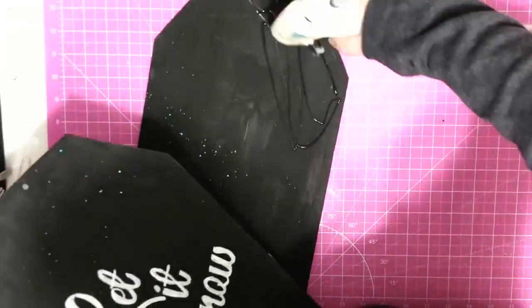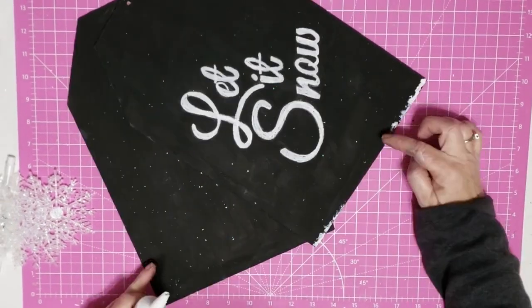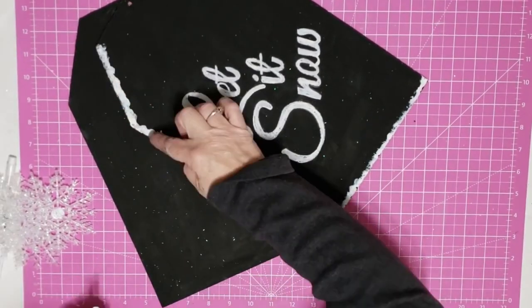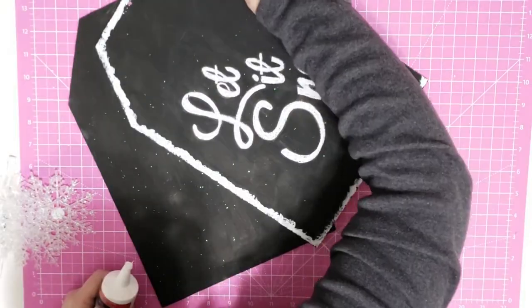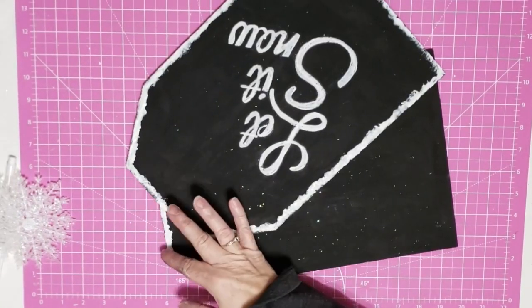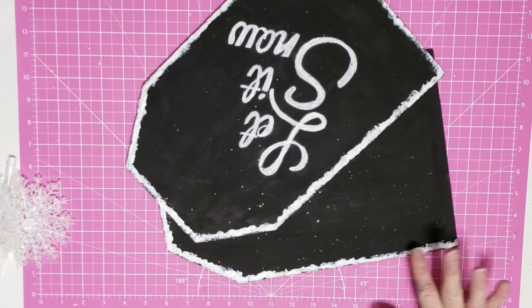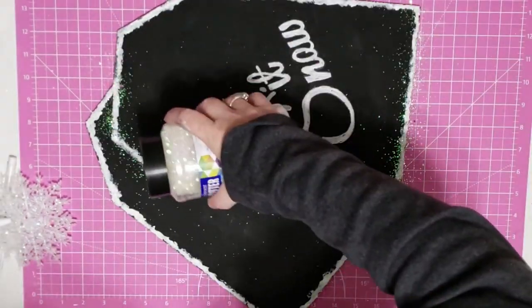Now that my lettering is finished, I lay my tags back out and use some hot glue to glue them together, making sure those holes are lined up. I didn't like the way this looked laying against each other — the edges were not defined. So I decided to take some of my caulk, put a little bit on my finger, and just dab it around those edges. This looks like it snowed on it — it worked perfectly for this winter project. It defines your edges and gives it a little something extra.